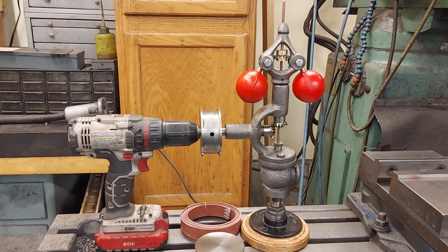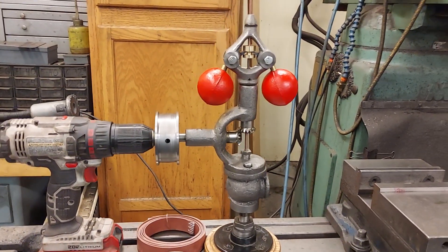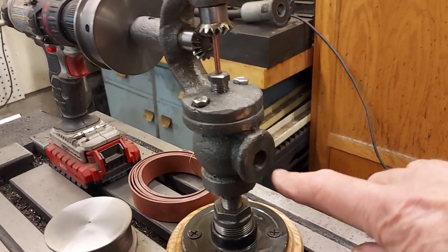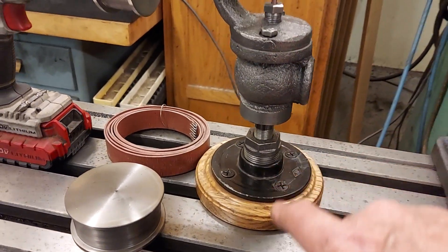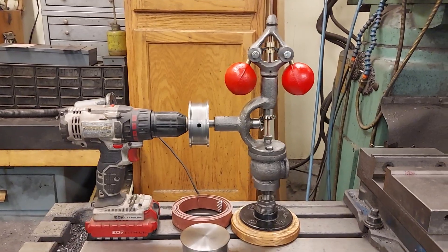Here's my next steam project that I've been working on. It's a fly ball governor for three to five horsepower steam engines. It has a three-eighths inch inlet for steam in and also into the engine itself, so it'll fit three to five horsepower steam engines.